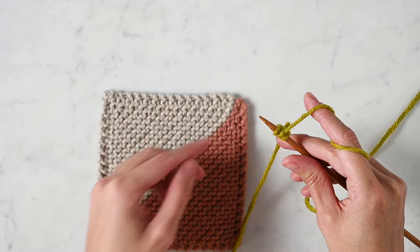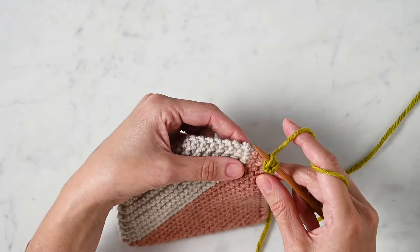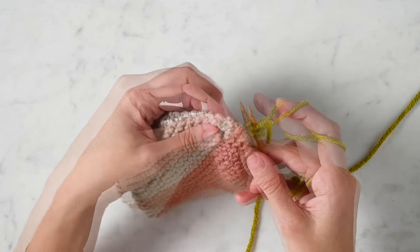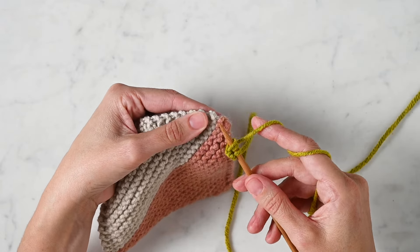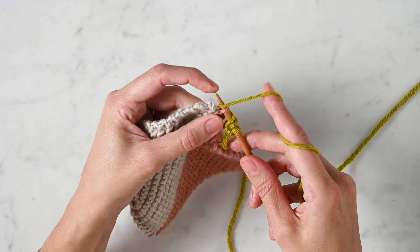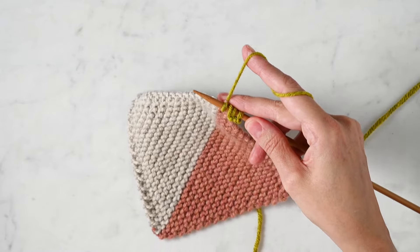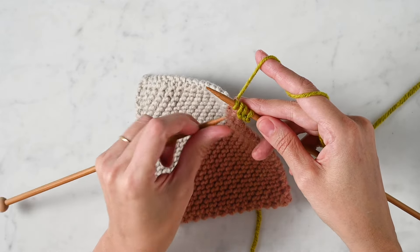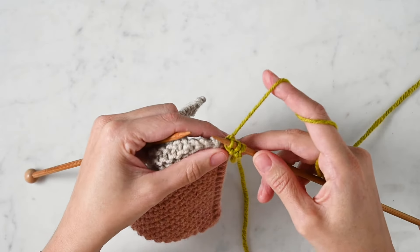You're going to be working into the outermost bump of each garter ridge. For the prison blanket, I want to point out that the first place you pick up is the very last bump in the contrast color — so this red color here. Take the tip of your right needle, find that last bump of your garter ridge, insert your needle into it, wrap your working yarn around your needle, pull it through — you've picked up and knit one stitch. Now find that left needle, identify the slipped stitch — that's your second stitch in — use the tip of your left needle to pick it up and pass it over your new stitch and off the needle.